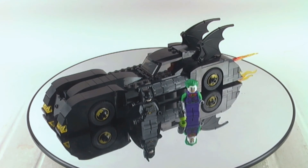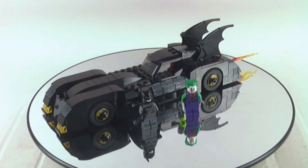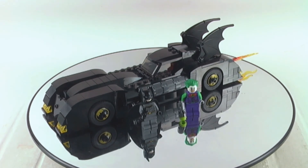I'm pretty sure the younger audience could have a blast with this set for sure. This is set number 76119, Batmobile Pursuit of the Joker — I highly, highly recommend you get the set.